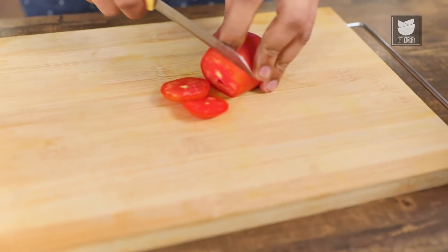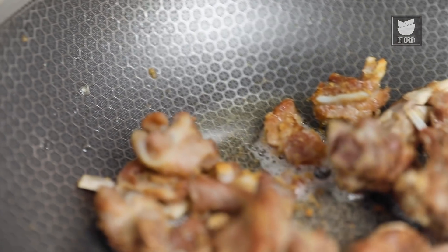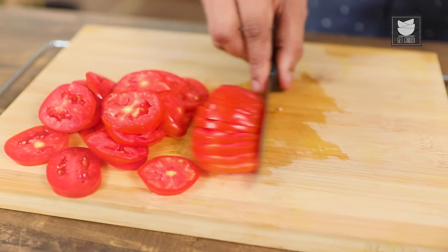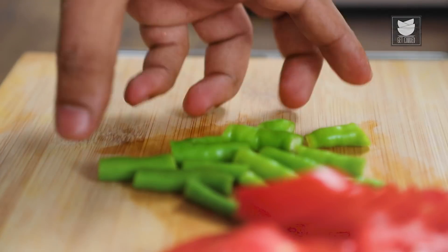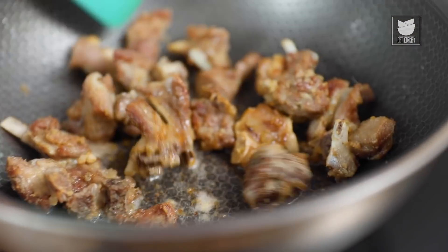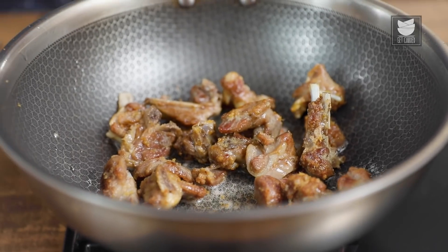While the meat is getting cooked, let's quickly slice some ripe tomatoes. We're also going to cut some green chillies — this one is not the spicy variety. Just cut these in about an inch pieces like so. Let's have a quick check on the meat that's getting fried here in a combination of oil, ghee, and salt. It's turned golden brown in colour. Let's add in these two ingredients to take this to the next level.